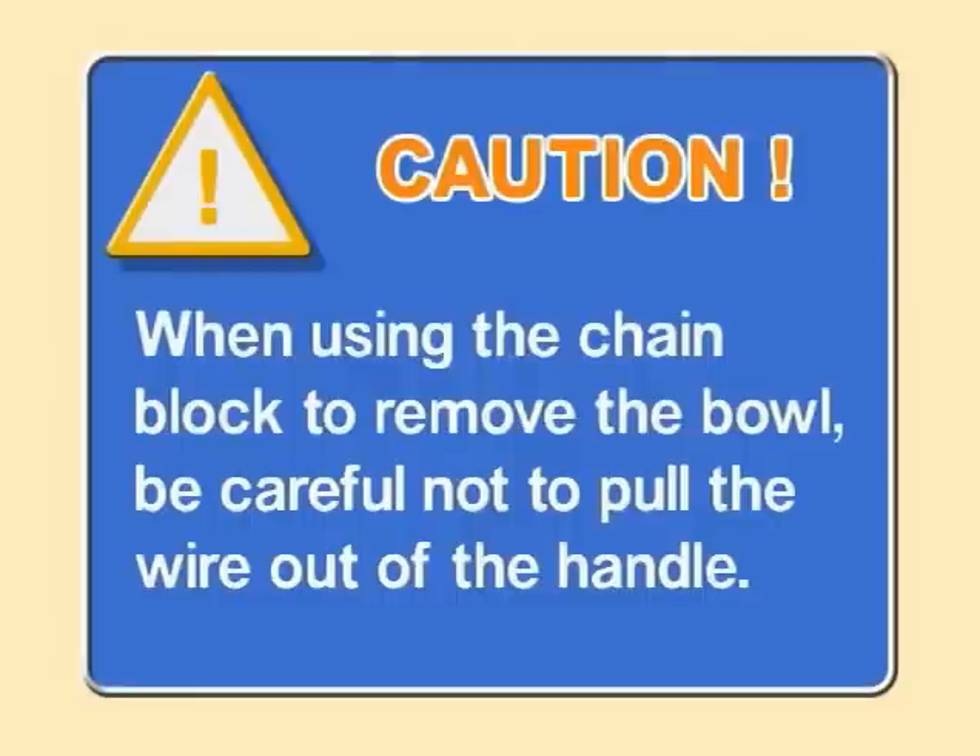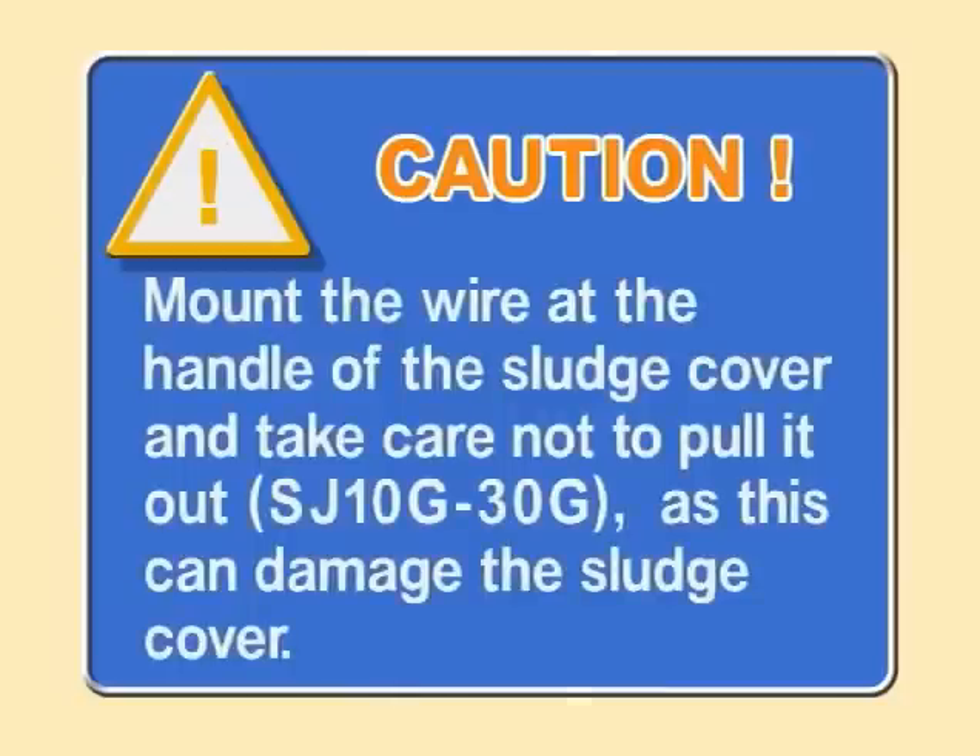Tap the top of the inlet pipe with a plastic hammer to release the contact of the tapered part.